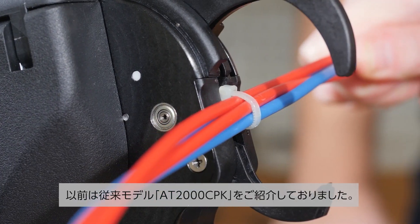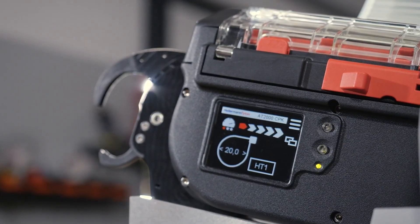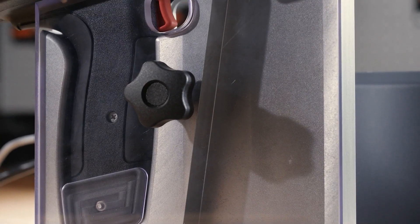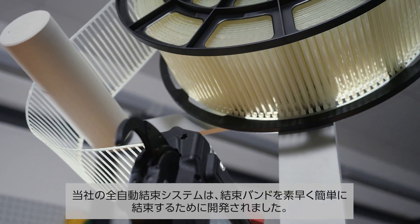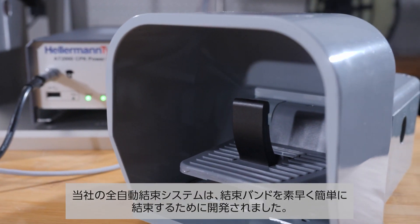Two years ago we showed you our AutoTool 2000 CPK. Our AutoTool systems were developed to quickly and easily fasten cable ties.